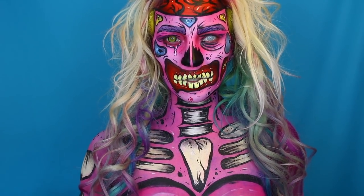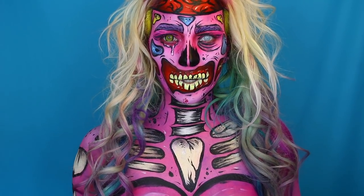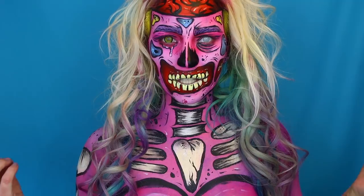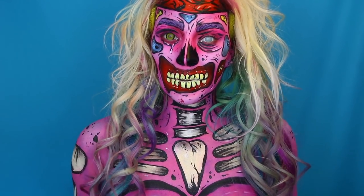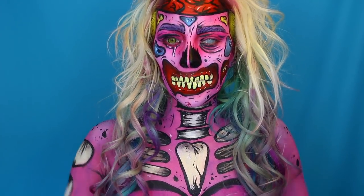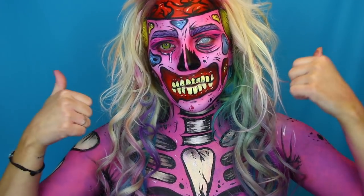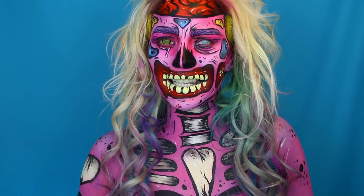Hi everybody and welcome to Really Mealy! Today I figured out why not do another pop art zombie. I did a similar one for my next Nordic Face Awards entry. Today was a fun day because the local newspaper came to my studio and did a story about me painting. I really hope you like it — remember to thumbs up this video and subscribe to my channel. Let's get started!